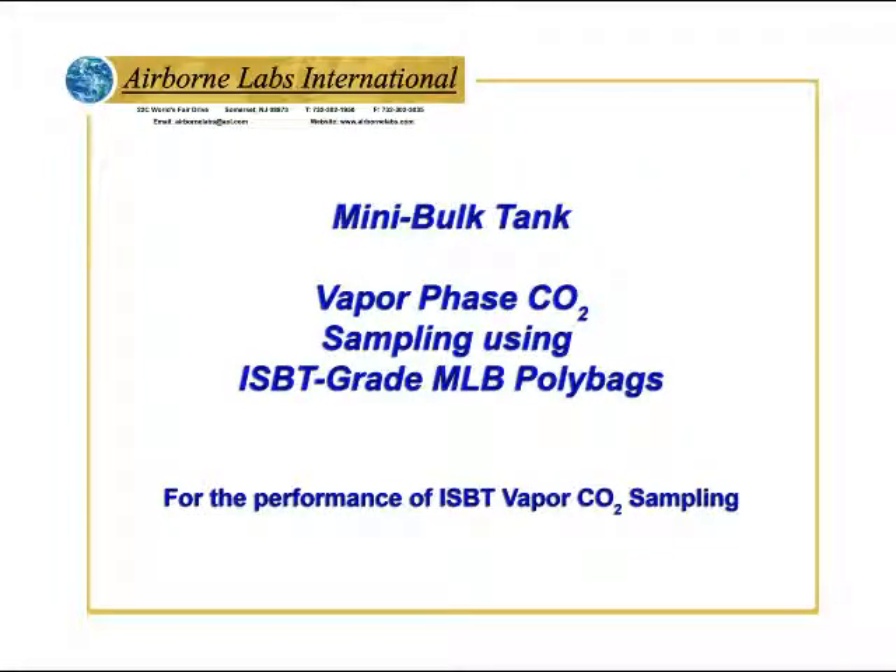Welcome to Airborne Labs International Mini Bulk Tank for Vapor Phase CO2 Sampling using ISBT Grade MLB Poly Bags.